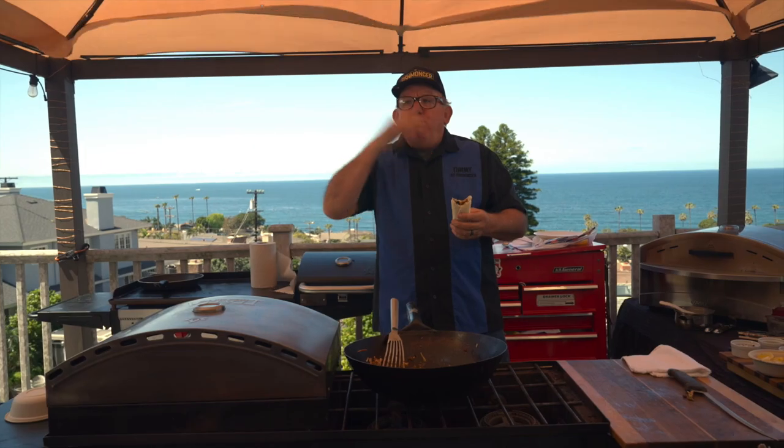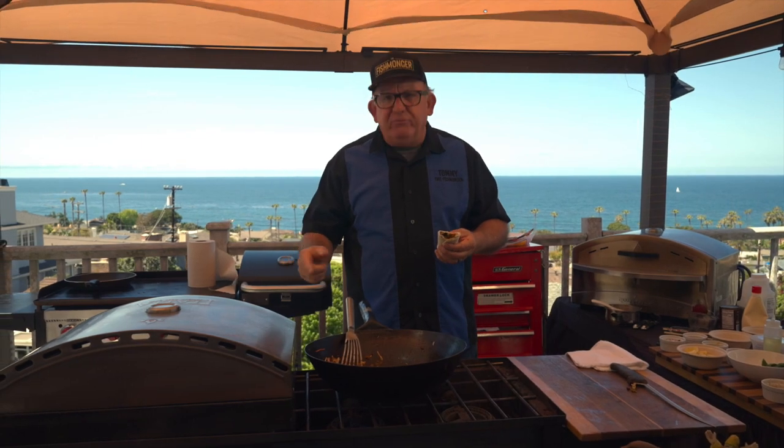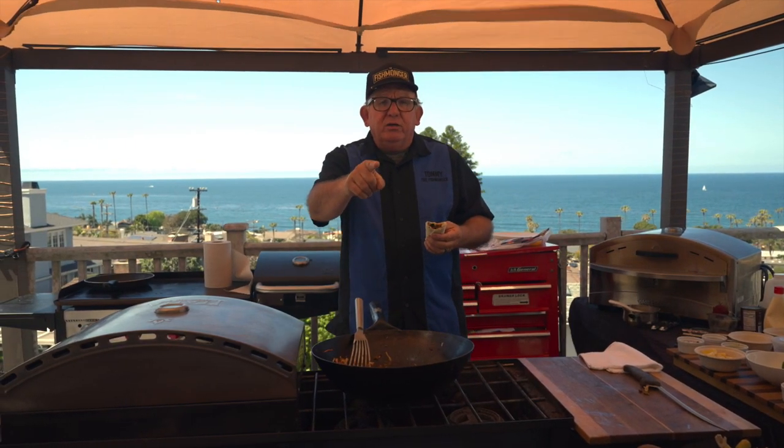Oh yeah, that's hot. Catch it, clean it, cook it, eat it — share it with friends, and remember every chance you get, take a kid fishing. Somebody took you.